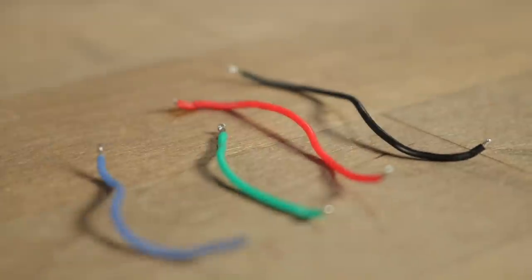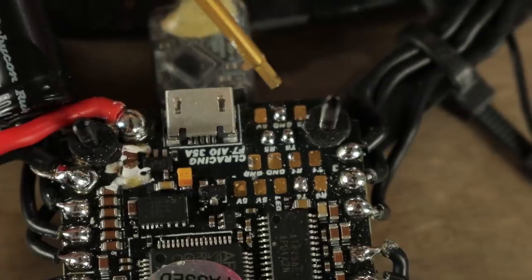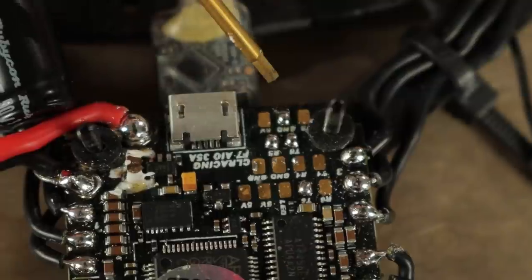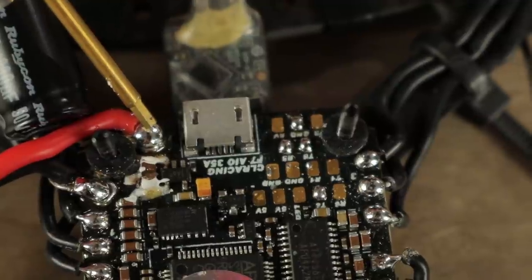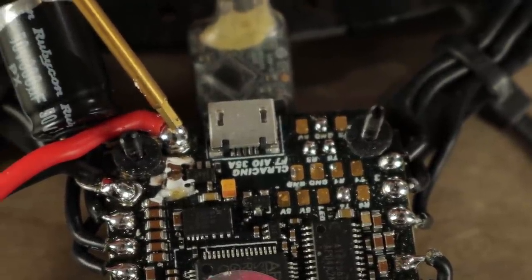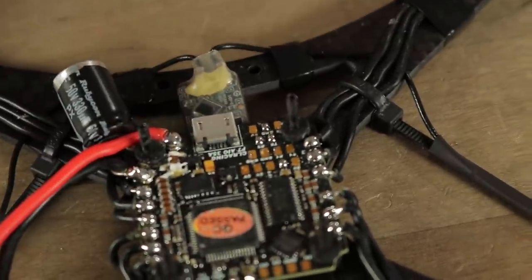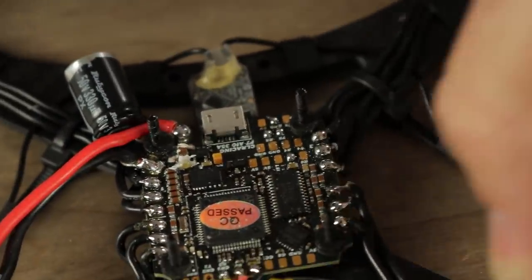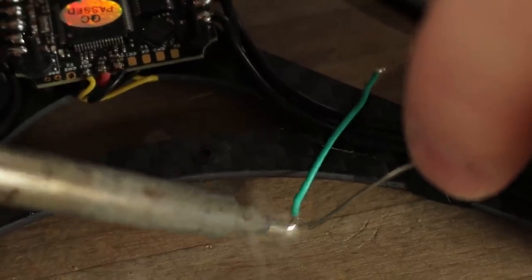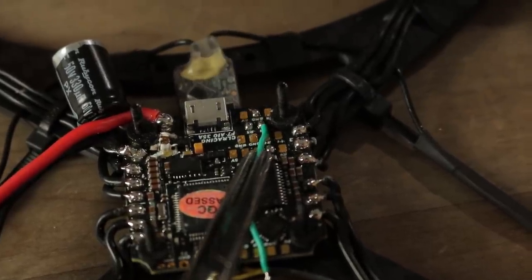The SharkBite digital FPV system has four wires that need to be connected: ground, power, TX, and RX. We're going to use four pads on the flight controller: ground, TX6, RX6, and positive. We're going to connect to those four points with our four wires and then connect them up to the SharkBite system afterwards. I want to go ahead and solder these up with the wires facing inward, and the hardest one to reach is going to be the TX pad. So we'll wire up the green wire to the TX pad first, get some nice short pieces of wire about that length, and tin them up and attach them to the flight control board.